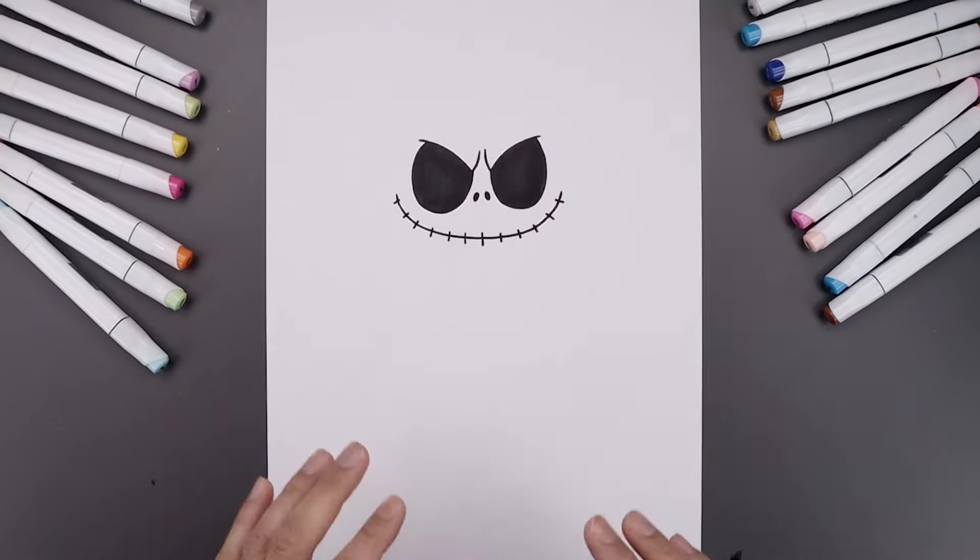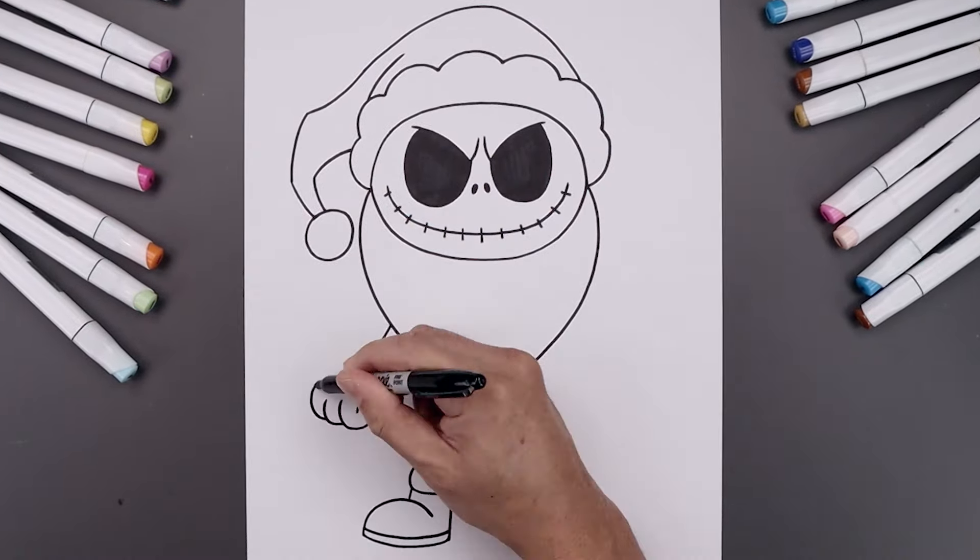What's up everyone and welcome to the club. In today's video I'll show you how to draw Jack Skellington from A Nightmare Before Christmas.